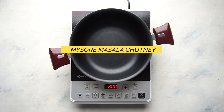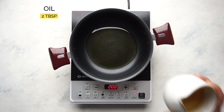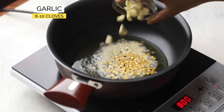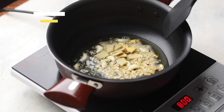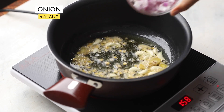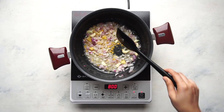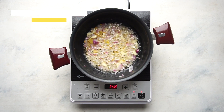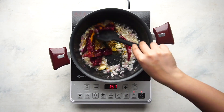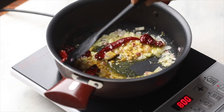While the millets are soaking, let's make the spicy Mysore masala chutney. In some hot oil, sauté urad dal, chana dal, garlic, and ginger. Add some chopped onions and sauté everything till the onions are soft, then add some whole red chillies and turmeric powder.